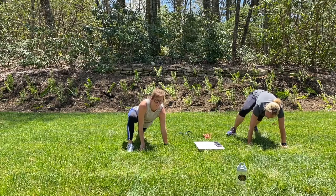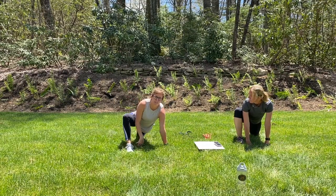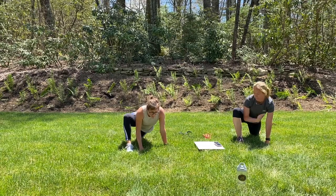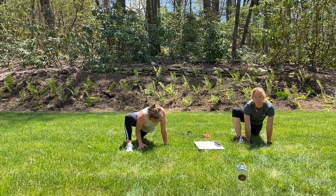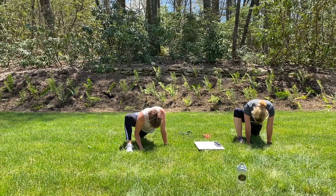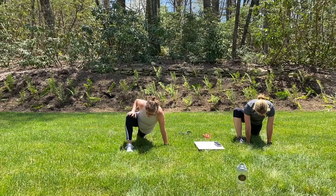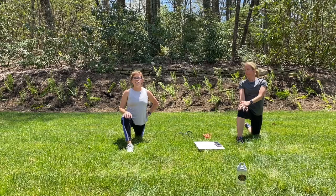Bring that right foot forward into a big lunge. We want the knee on top of the heel or the ankle. Both hands are on the inside of that foot, or you can put your elbows down. Just want to lower down and try to relax into this. And then we're going to walk those hands up to that right knee. We're going to push into that stance and push those hips down towards the mat.